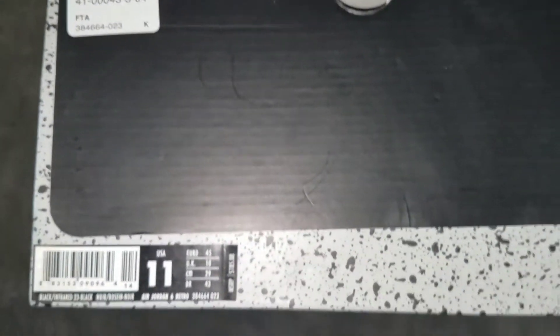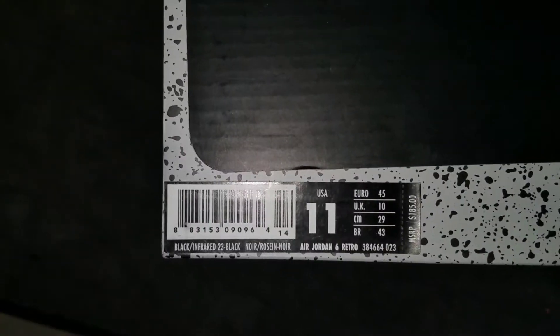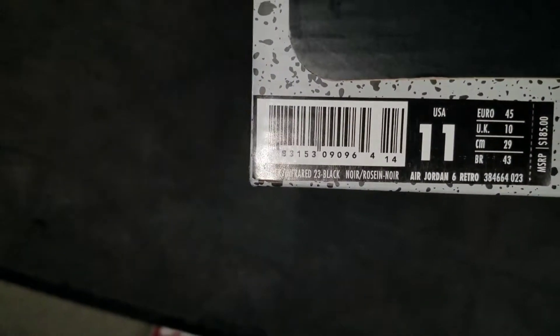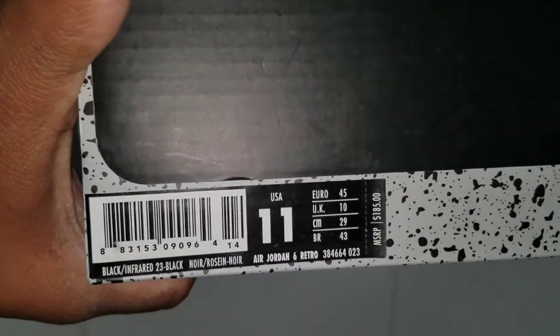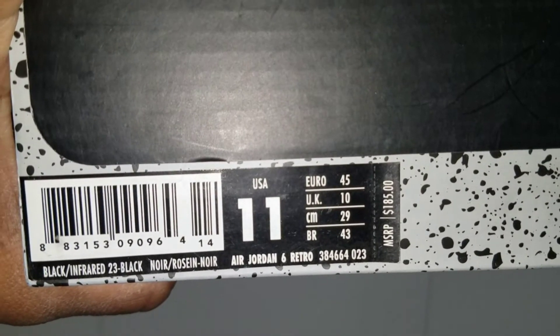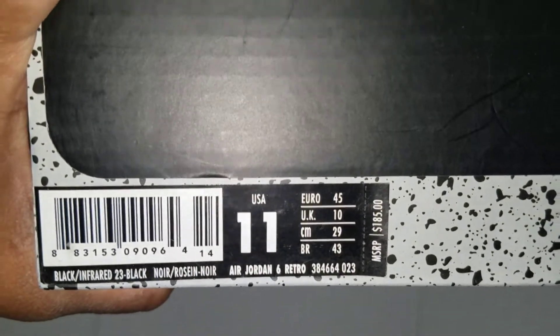I'll pull this one out. You got FTA — I got this one from Foot Action. As you can see, FTA. Those are the numbers up top on that sticker. I'm going to dim this down a little bit so you can be able to authenticate his joints. Put this up here so you can see that better. These are the numbers — you can pause that. That was the MSRP $185 in the U.S.